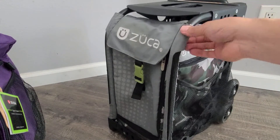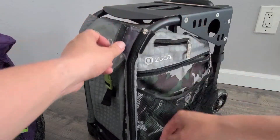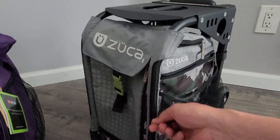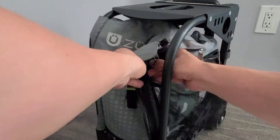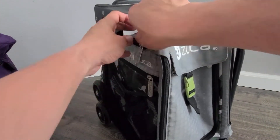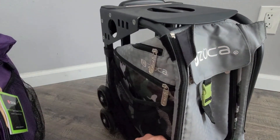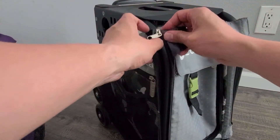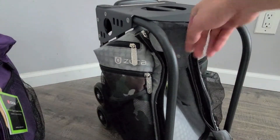I'm going to go ahead and remove this one. I'm going to unvelcro it, then it zips and pulls right off. Same thing on the other side — you have your two velcro straps. Zip it up and you can see how it just pulls back out.